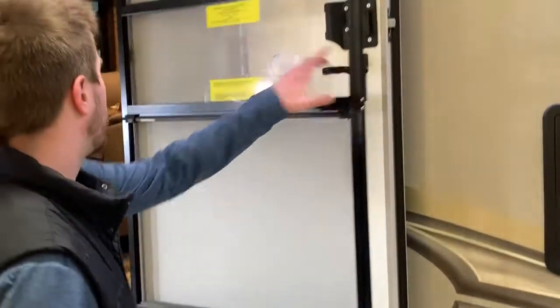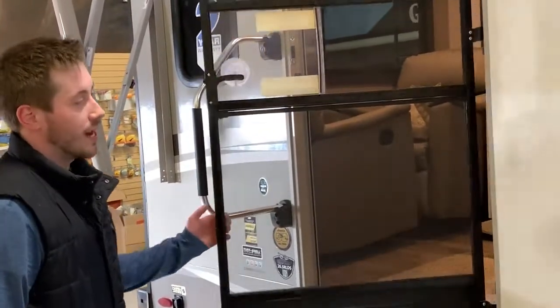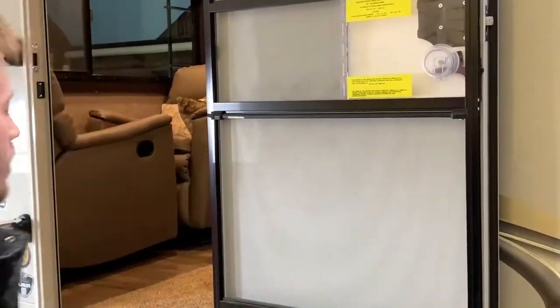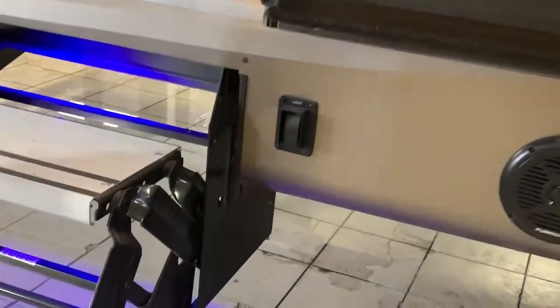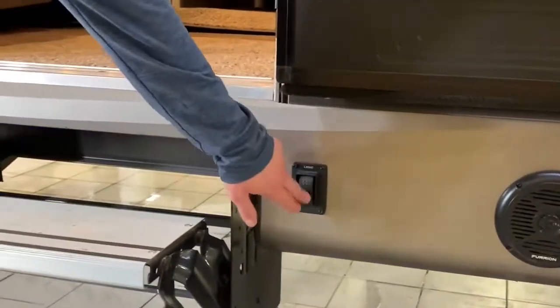Here we have our self-closing door. You can disable that if you don't like it closing on its own. There's an easy-to-close tab right here, which is slidable. We also have a lovely step-up light, which is a nice light dark blue, and you can easily turn it off or on.